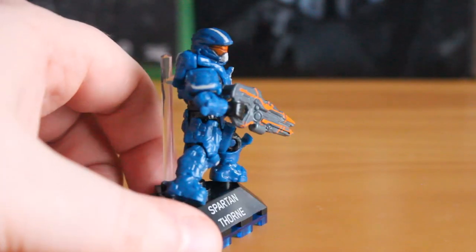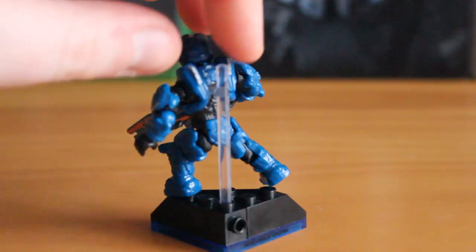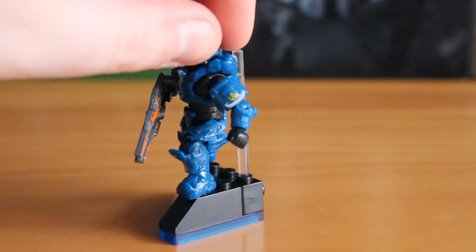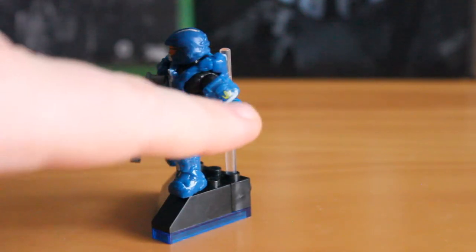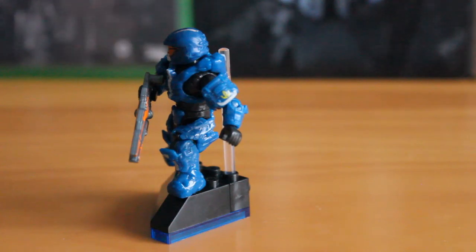You also have — it probably won't show up on the camera unfortunately — the white striping on the back. And there it is: you have the yellow Fireteam Majestic logo that shows up there. Great that they included that. I'm surprised they included that logo because it is so small on the actual armour itself in game, but it's great that they've included it here. So thank you Megabox for doing that — really appreciate it. And it looks great on this figure entirely.